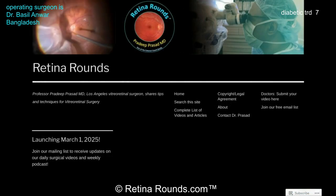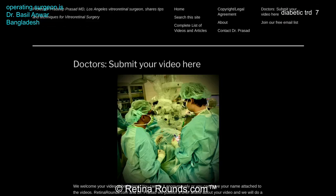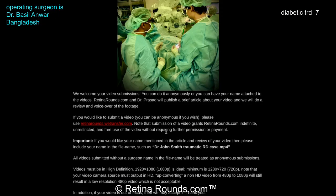If you enjoyed this video, please visit us at retinarounds.com. There you can sign up for our email list and get a notification every time a new video is posted. And if you have an interesting video or a tip or trick you'd like to share, please follow the links on our website and upload your video there. Thanks so much for watching.